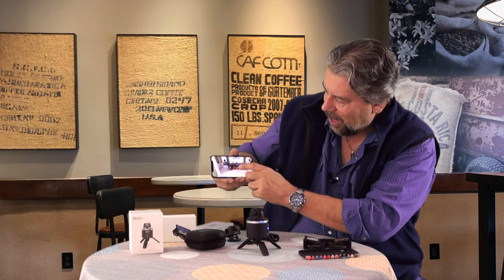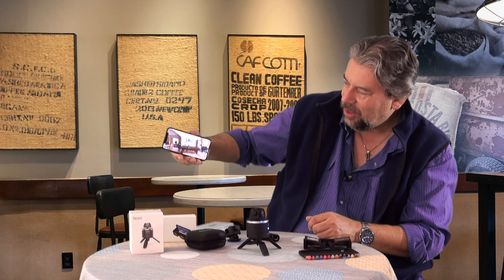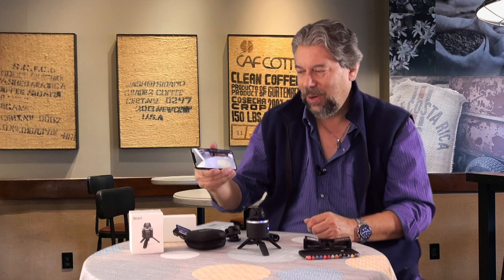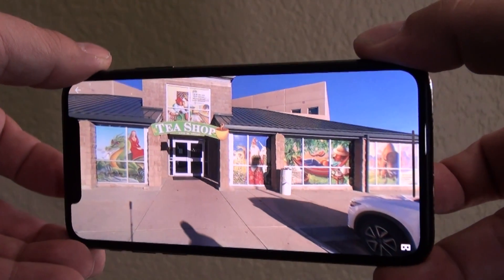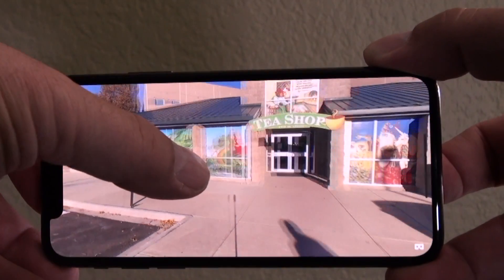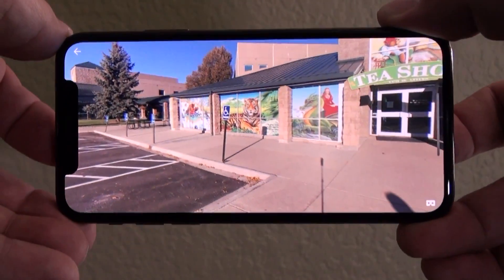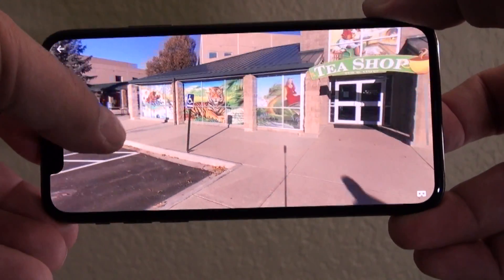Now this is a scrollable image — actually of me shooting. There's my camera. As I move the phone this way, I can change it. Let me give you a closeup — this one is of the tea shop over at Celestial Seasonings, just outside of Boulder, Colorado. You can see it's pretty interesting how it lets you just scroll around.